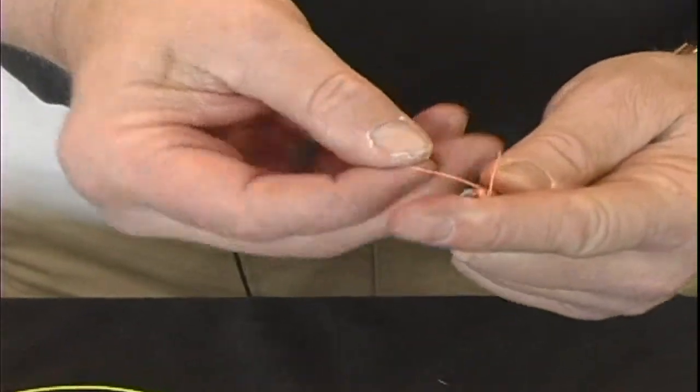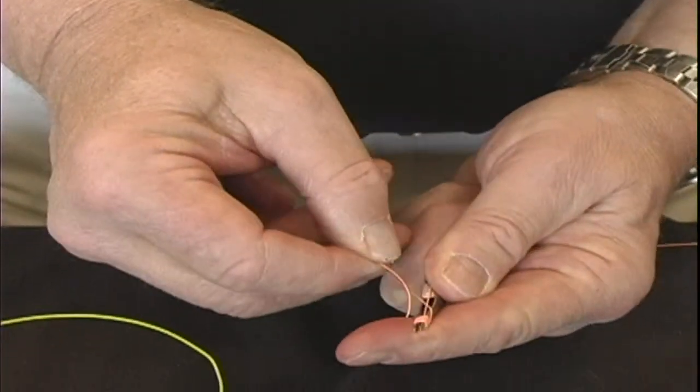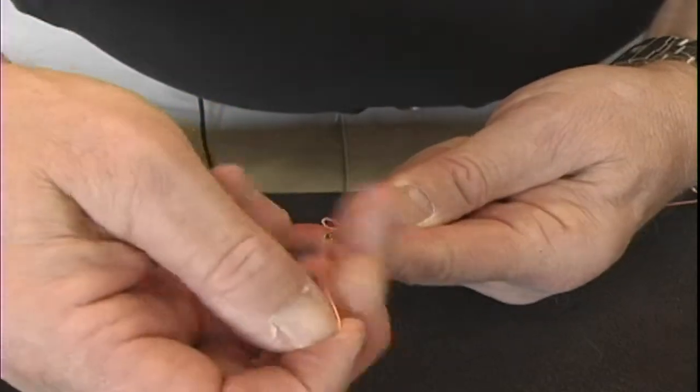Then take the tag end and run it in the groove of the tool, through there, and then pull it all the way through.